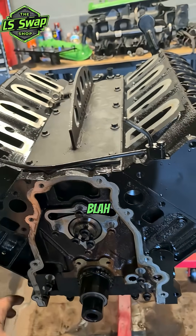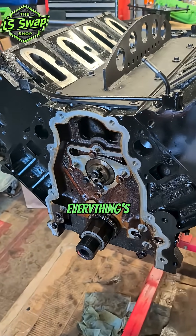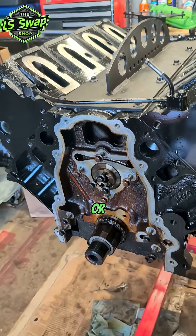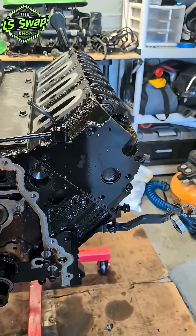Front main, rear main, and so on. I take off the oil pump and go through it — I'll take it apart, basically make sure everything's good. Make sure there's no scratches or scoring or anything like that, tolerances are okay. And if that's good, I'll clean it up and throw it back in there.